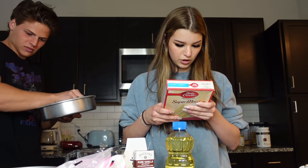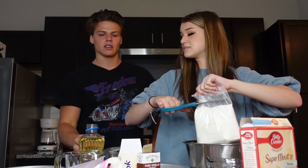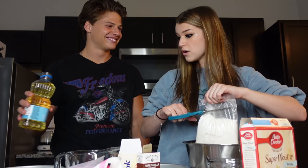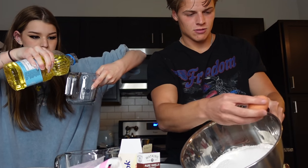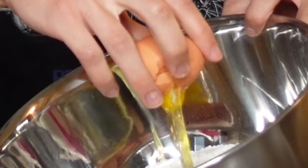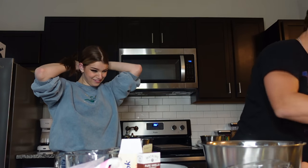Mix cake mix, water, oil, and eggs in a large bowl with a mixer on medium speed. Okay guys, watch me crack this with one hand — beautifully done! I think there's probably gonna be some eggshells in this, so if you taste a little crunch, that's on me. Oh my gosh, I got eggshells for days in that.